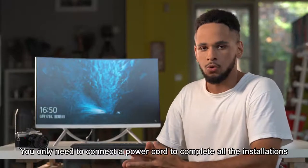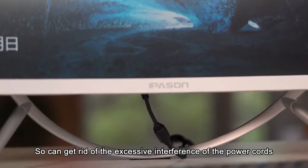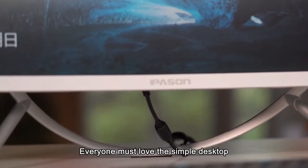You only need to connect a power cord to complete all the installation. You can get rid of the excessive interference of power cords — everyone must love the simple desktop.